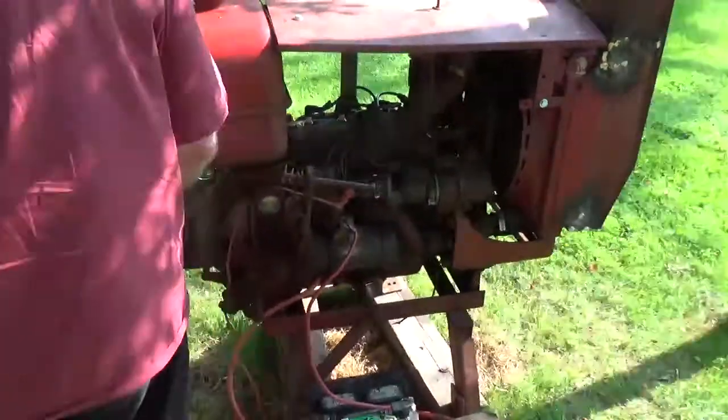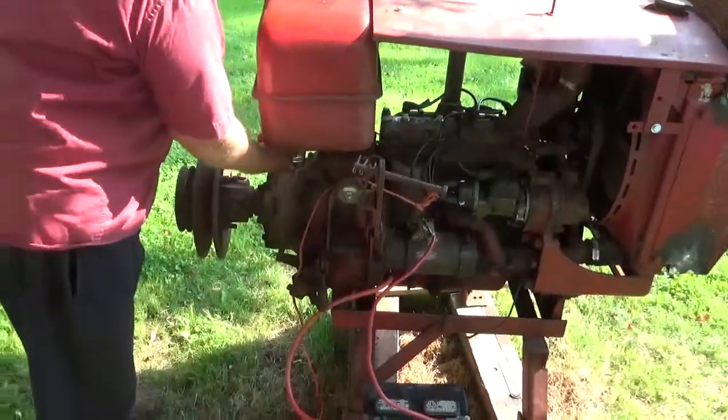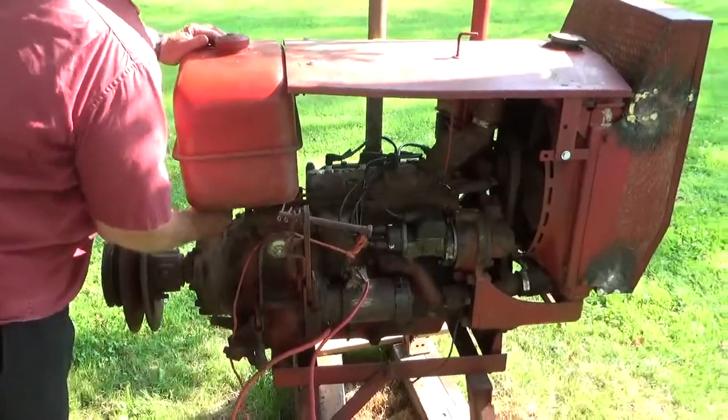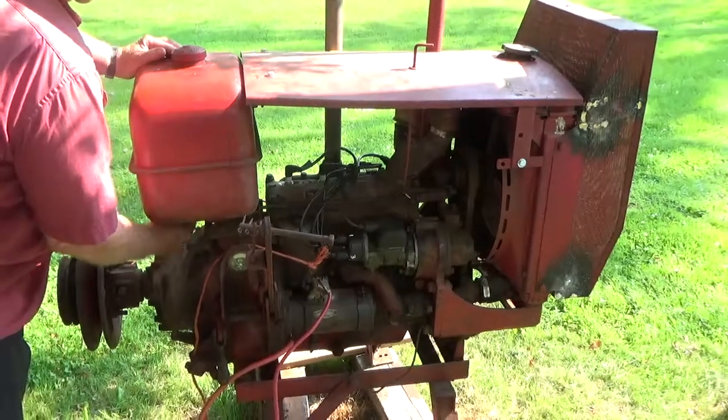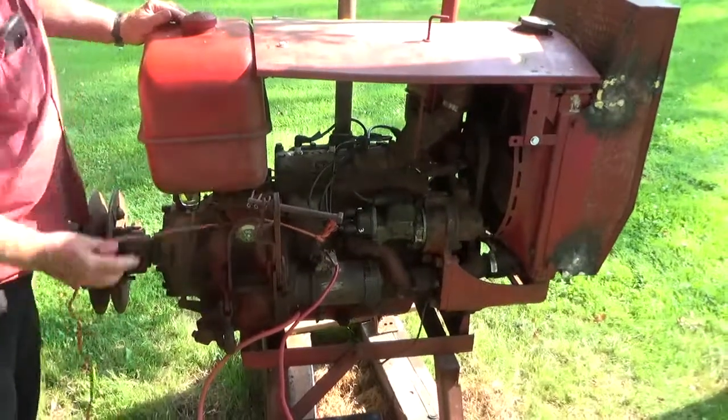We're going to give her a start to see if she fires. I want to see if she runs and whether I got oil pressure. Turn the gas on. I'm not going to give it any choke. And we're going to give her a try.